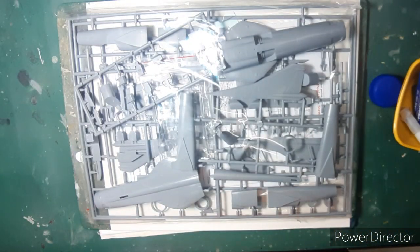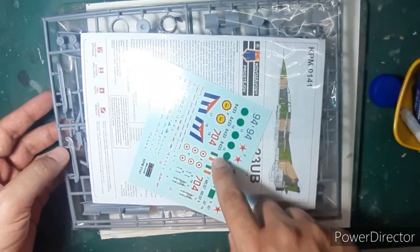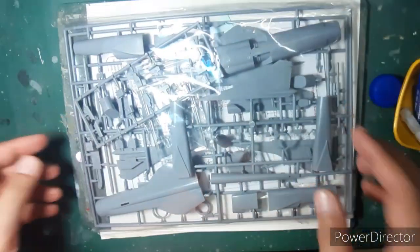So that's the screw bag and as we turn it around we find the instruction sheet and the decal sheet, which has the Indian Air Force decals which I'll be using, and we'll look at that shortly.